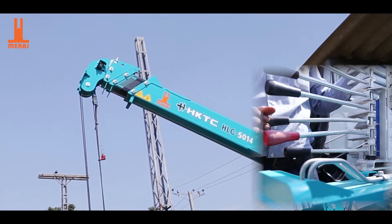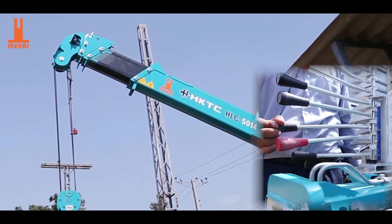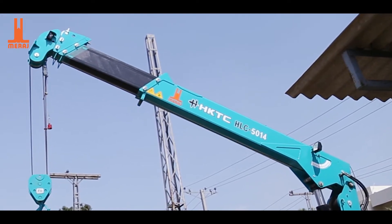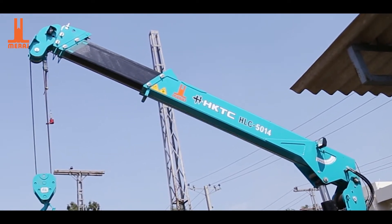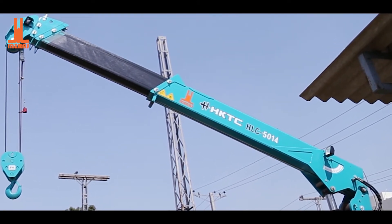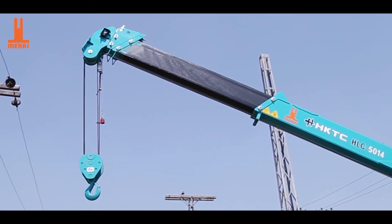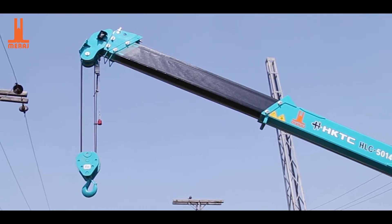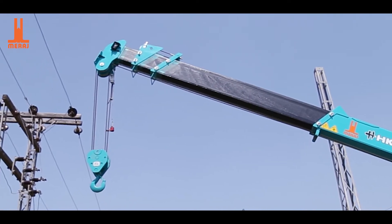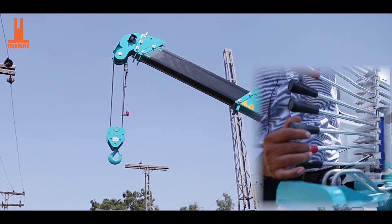Now I will operate the telescopic beam. The first beam will be lifted, and the other beam will be lifted as well. This is the right side lever. Here on the left side, we are installed and the left side will be lifted.